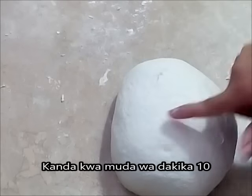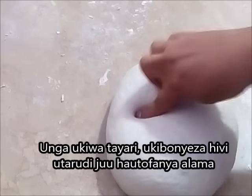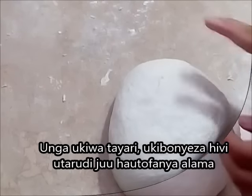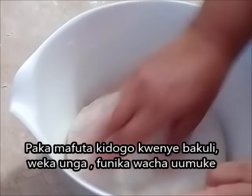When your dough is ready, when you press it like this, it's not going to leave any mark — it's going to spring back. I'm going to put it in a bowl that has got some oil in it, and we're going to let it rise for the second rise.